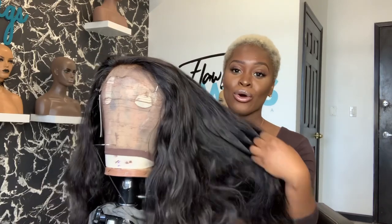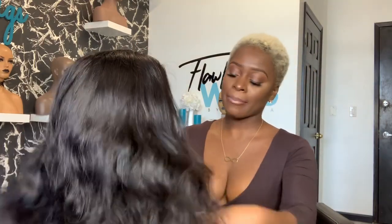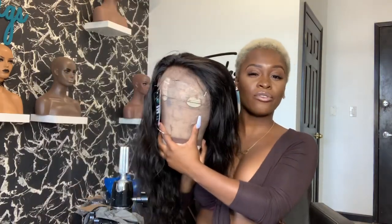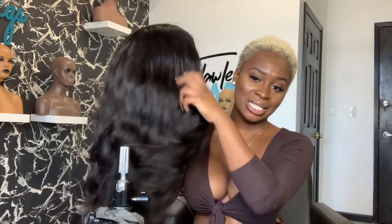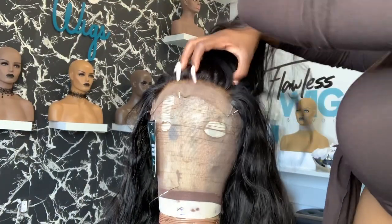Welcome back! Today I'm going to show you how to achieve my flawless body curls. We're working on an 18-inch 6x6 closure wig from my collection — totally uncustomized, a full completed wig with three bundles of 18 inches and a 14-inch 6x6 closure. So far I've only bleached the knots, and I'm going to pop the hairline so we can get into this video on how I achieve my flawless body curls.